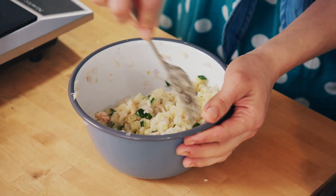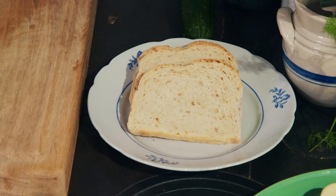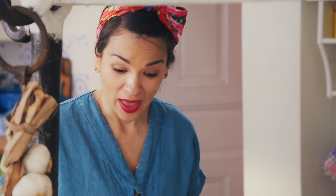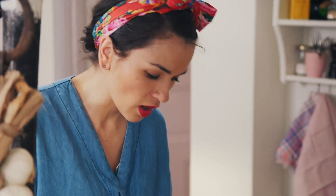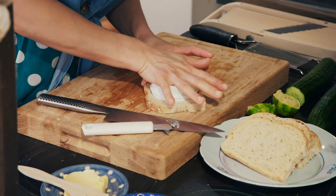The crab and pineapple tartare is actually finished — you could just serve it as it is. But I'm going to show you three fun ways to have it as a starter or as an appetizer. One way of serving it is with a humble piece of sliced bread. Add a little bit of butter, then use a cookie cutter. The leftover bread can be blitzed into crumbs and frozen for another day.